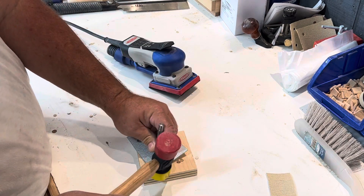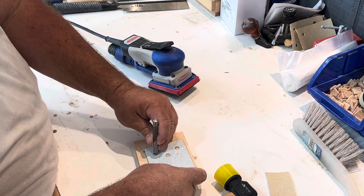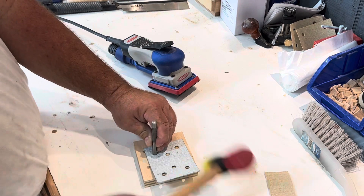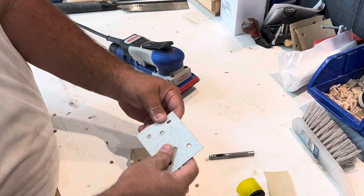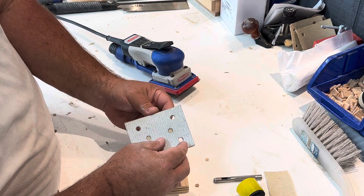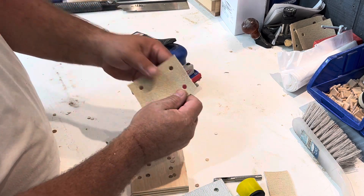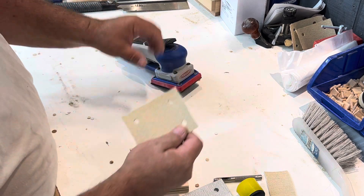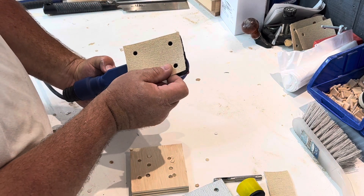A couple whacks — this thing is pretty sharp and it leaves a clean hole every time. Just a couple hits with a hammer and we now have dust collection holes for our new 80 grit sandpaper. We're going to put this on our Surfprep 3x4, and just like that we're good to go.